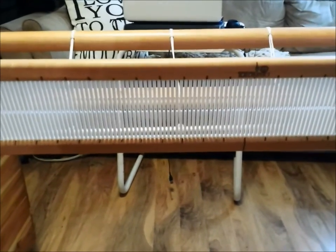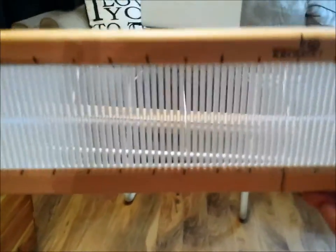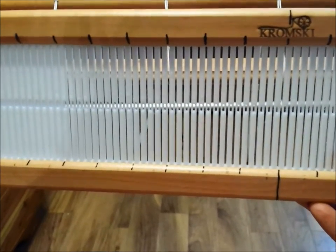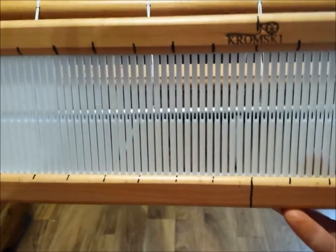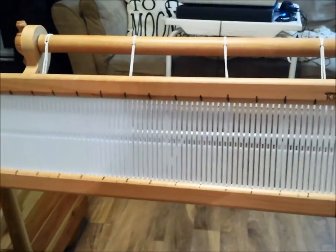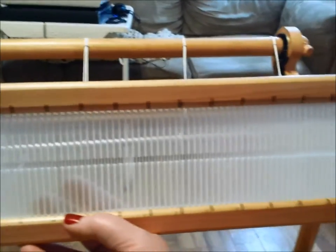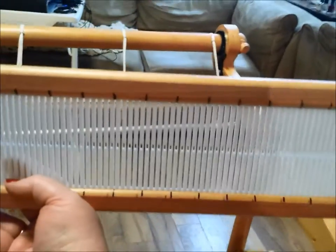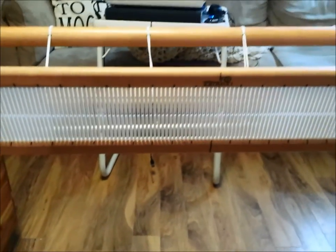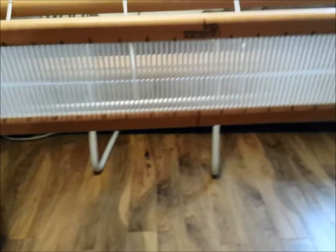Before we start warping and planning what we're going to make, one thing to point out: on your rigid heddle, this one is a 10-point, which means that for every inch there is either a slot or a hole, and the total number per inch equals 10. So I counted out 10 slots and 10 holes, made sure they were an inch, marked out very clearly where the center is, and did it all the way across. It really bothered me at the beginning to mark up my loom, but in truth it's made it so much easier and is definitely worth doing — it's good to know where your threads are going at all times.